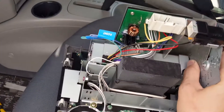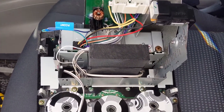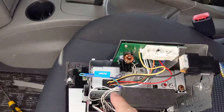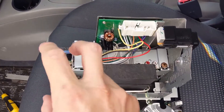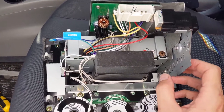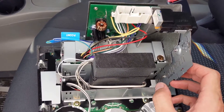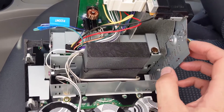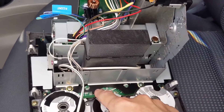I basically had to trace a bunch of the circuit on that and was able to cut a big hole in it so that I could put an aftermarket radio through it. I also had to trace the circuit inside the original head unit because there was power going through that to the front circuit board.